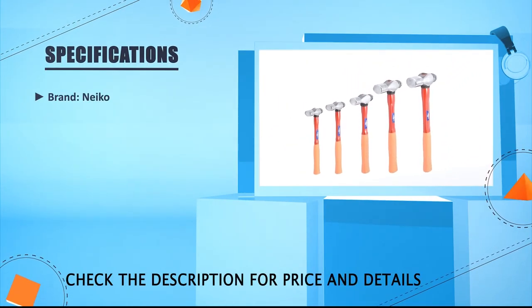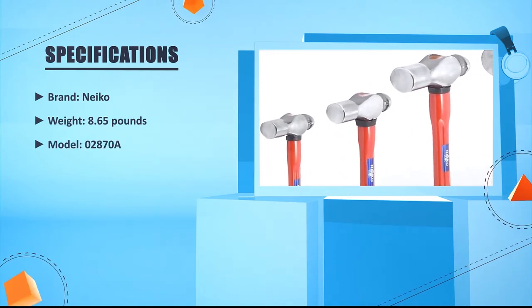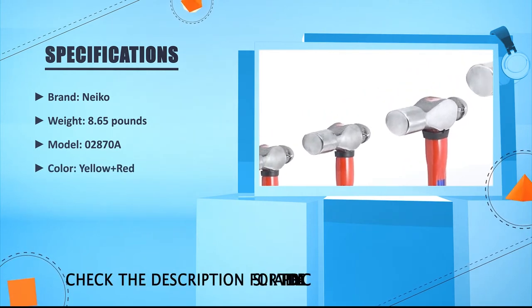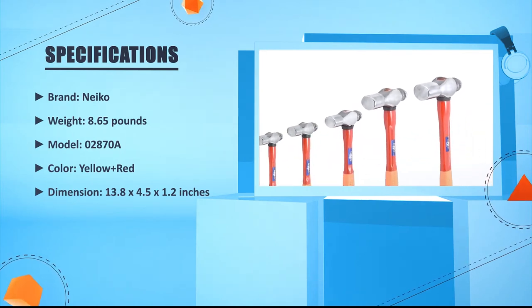Brand: Neko. Weight: 8.65 lbs. Model: 02870A. Color: yellow and red. Dimensions: 13.8 x 4.5 x 1.2 inches.